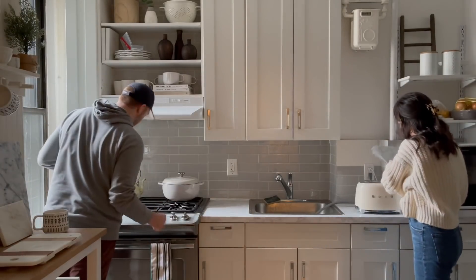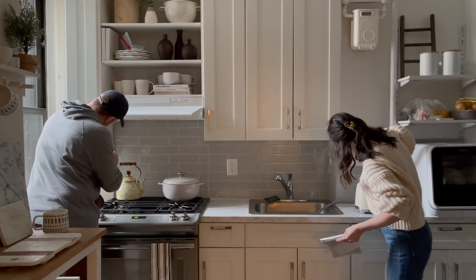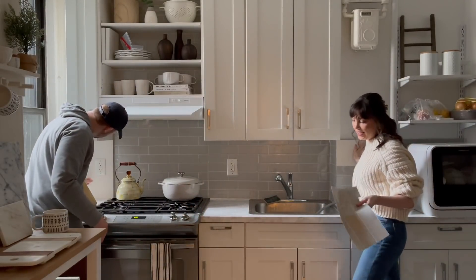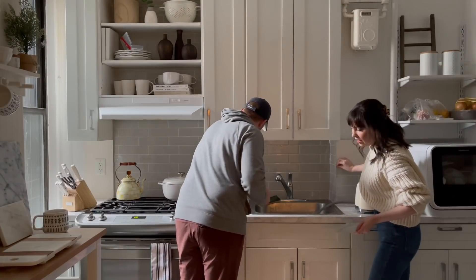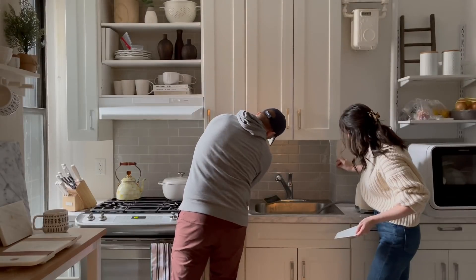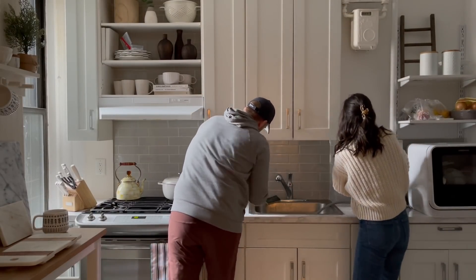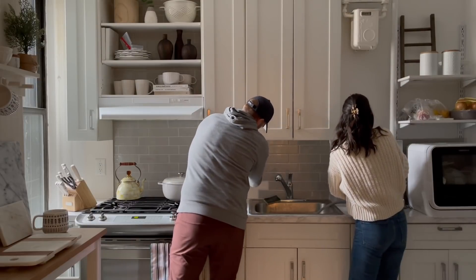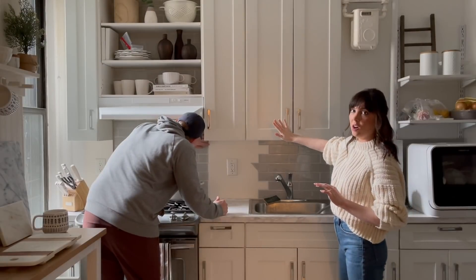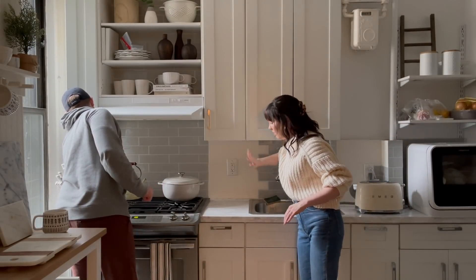Look at that — it comes right off! No residue at all — that's amazing. This is a formica countertop material used as the backsplash, and it's so nice that it's not leaving anything behind.